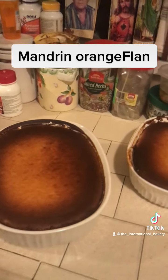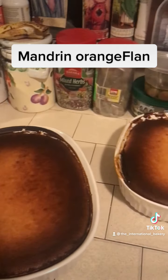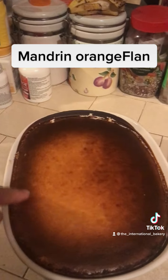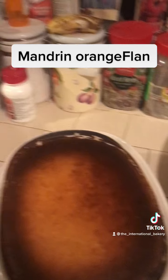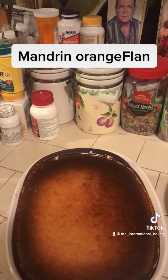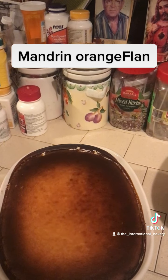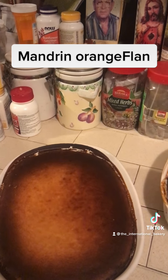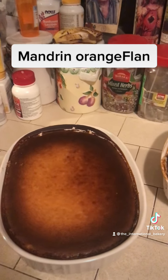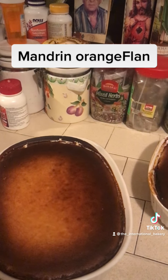The reason I say canelé de Bordeaux is because you look at this circle right here — I do not have the actual pan for the canelé de Bordeaux, but the same way that they caramelize in the oven, the sugar that is within the mixture of the cheesecake is what I've done.